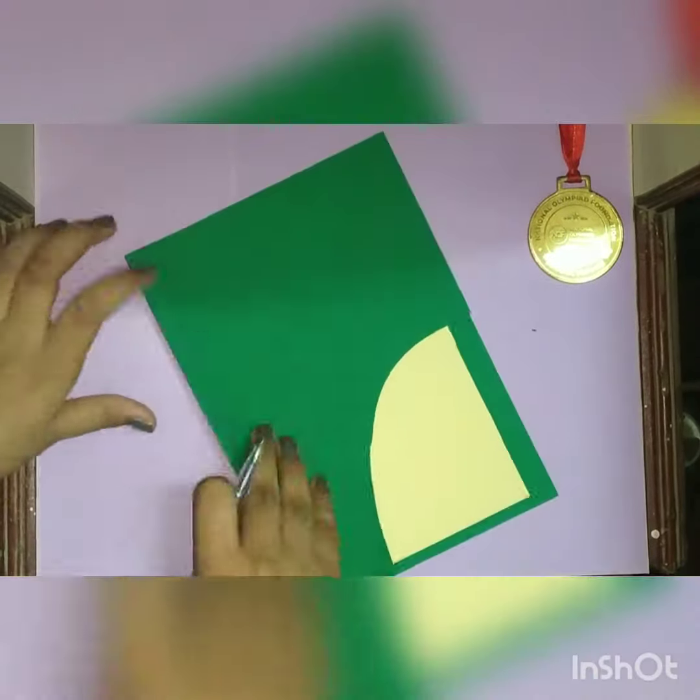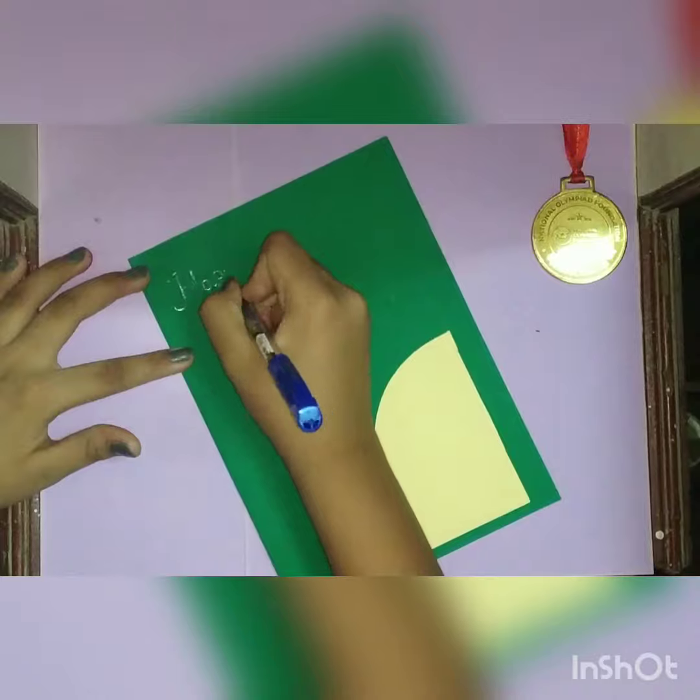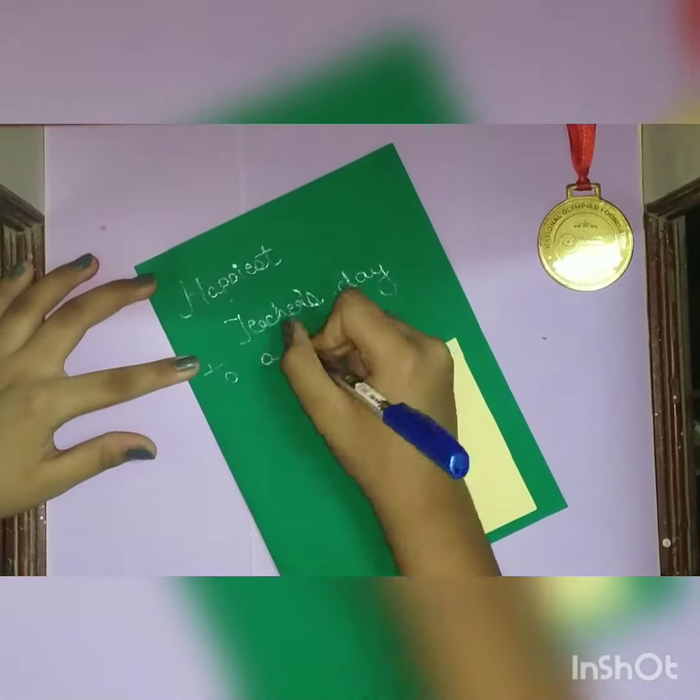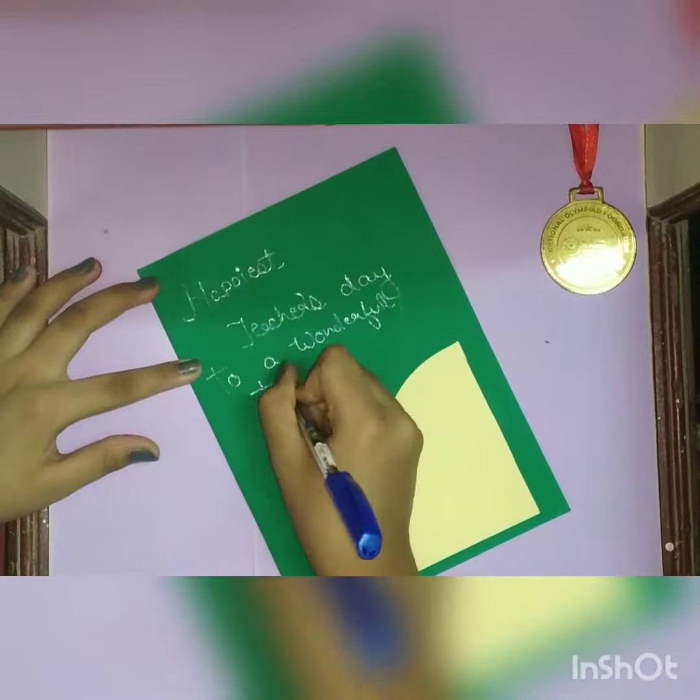Now we will write here: 'Happiest Teacher's Day to a Wonderful Teacher.' Or you can write the name of the teacher, or change the word 'Wonderful' to something else.